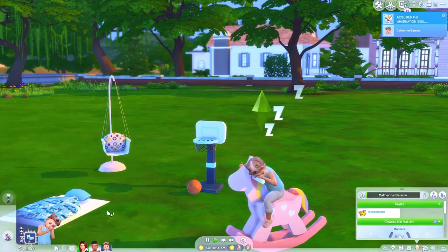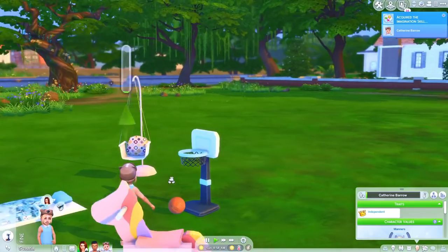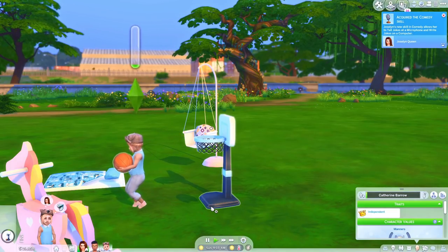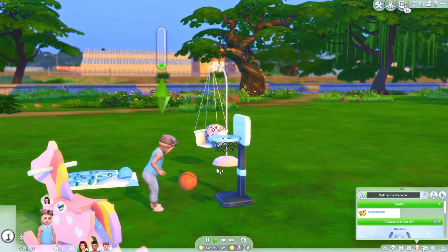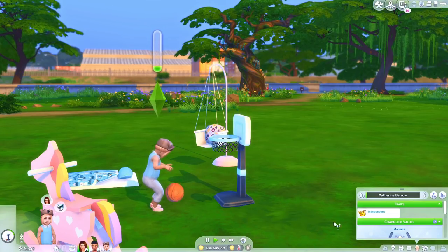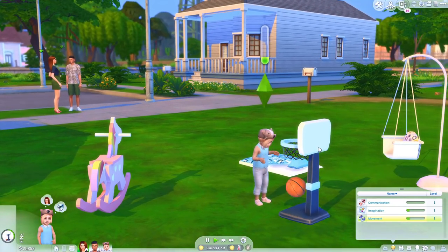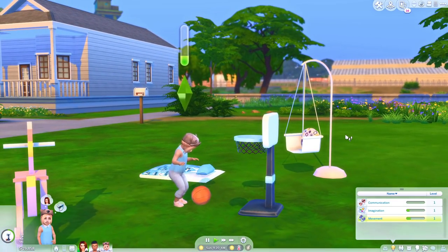Let's have her head over to the basketball hoop. Oh my goodness — look at the animation! Really good animation. They can miss! And we are gaining skills here — she's gaining movement, which I think is amazing. Look at that — she puts it in just like that. How sweet. This is so precious.